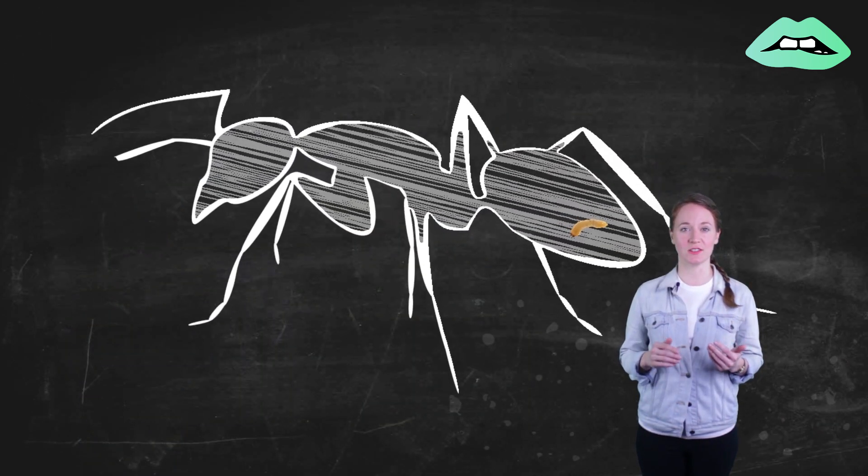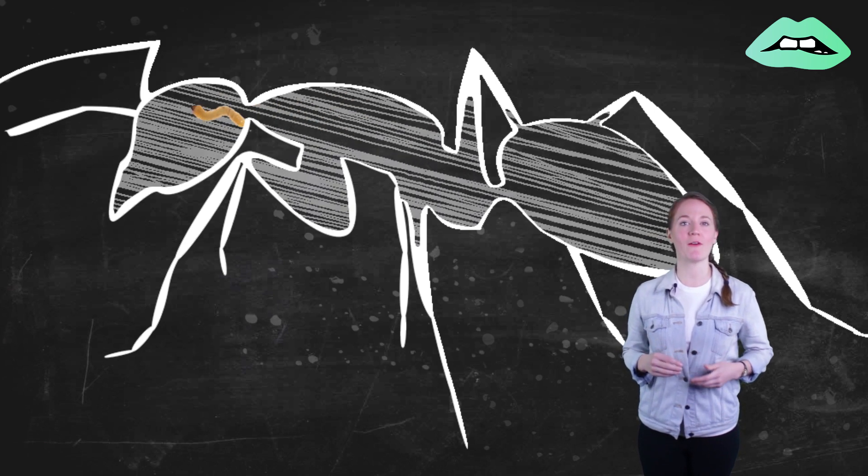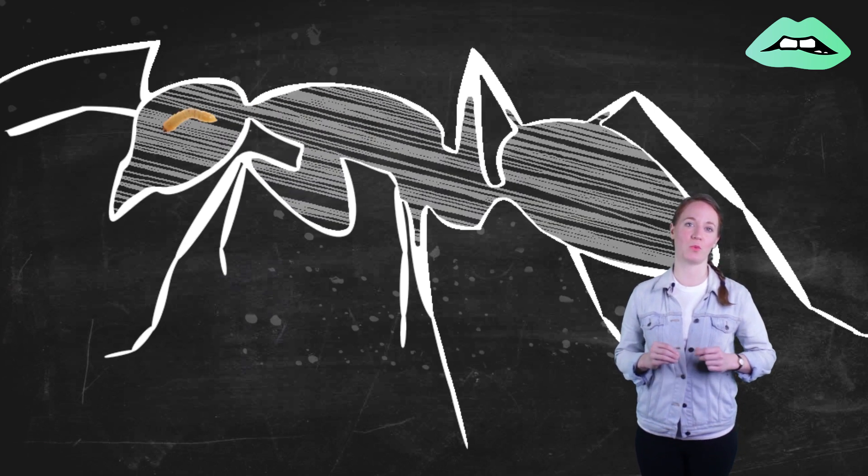Eventually the egg hatches, and the maggot squirms its way through the ant's body to its brain, where it lives off of its host's bodily fluids for weeks.